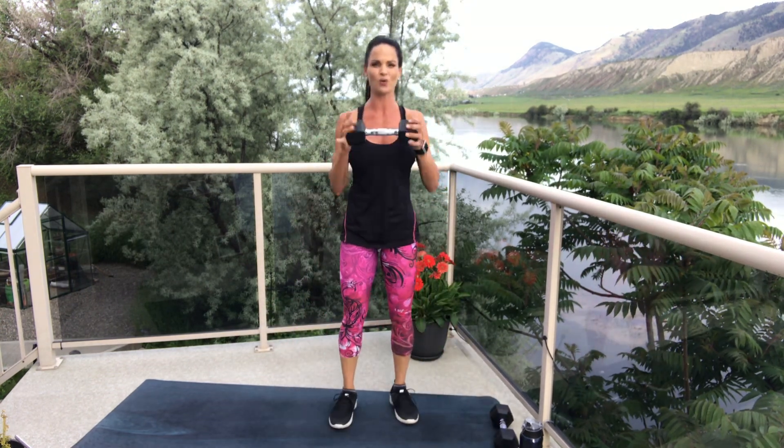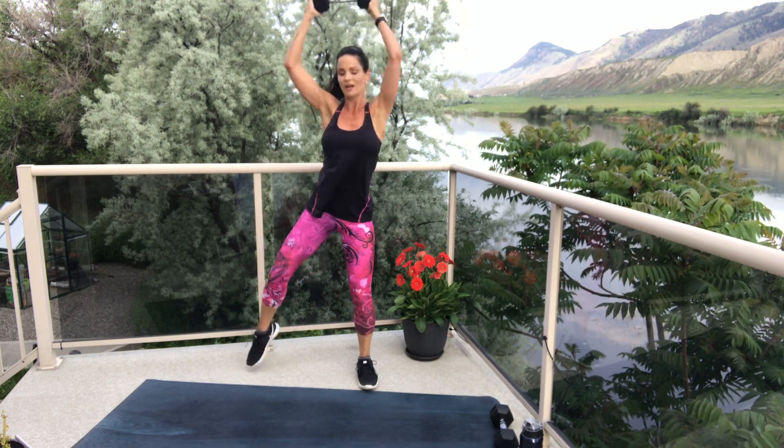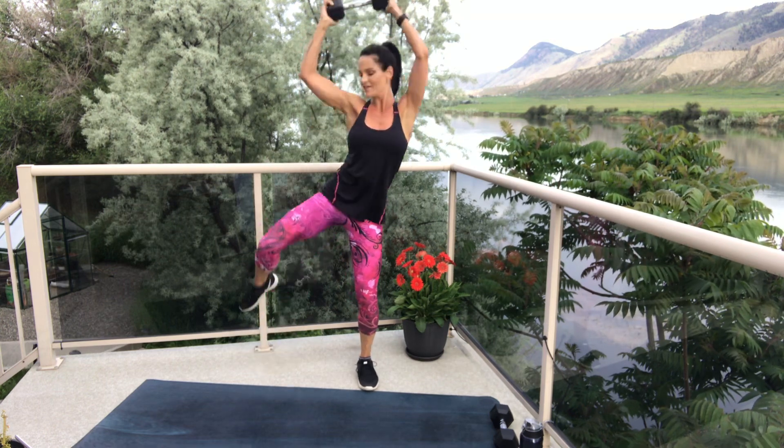We're grabbing one weight between two hands. Take it overhead, stand on one leg with a softly bent knee for support, lift up the opposite leg with a bent knee, and bring it towards that elbow — oblique crunches. Stepping down in between for support. Arms up and crunch. Inhale as you lengthen the arms and the foot away from one another; exhale as you bring elbow to knee, getting into the side body. We're not dipping the arms in front, not going behind the body, no arching the back — just a simple little side crunch. Remember which side you're on so we can do the opposite side next time.